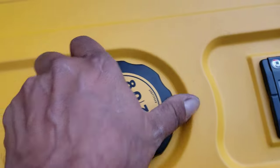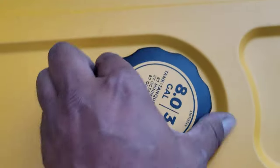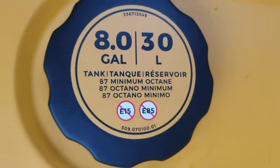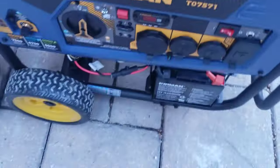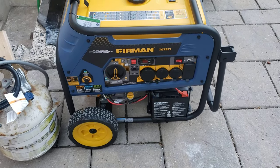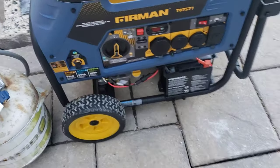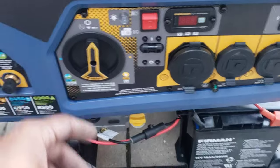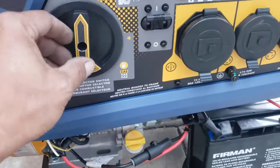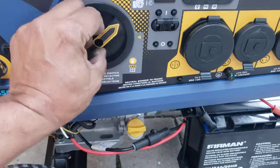The tank is full. It recommends a minimum of 87 octane. Right now I'm using 95 octane — way overkill, but it's all I had on hand. 95 octane, zero ethanol.